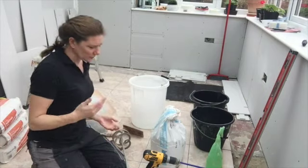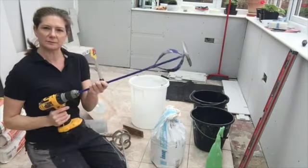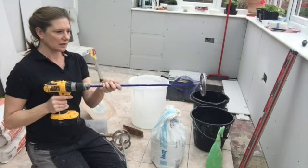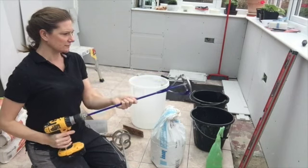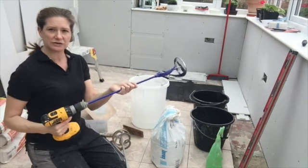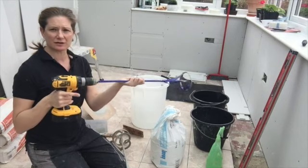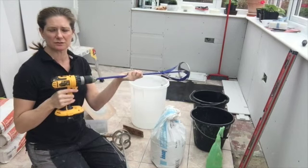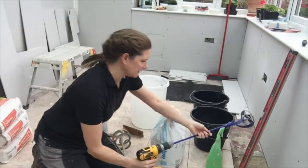The second way — my first upgrade from mixing by hand — was a drill attachment onto my drill. This is much easier and much quicker. But when I was mixing up large amounts, I felt like it was putting so much pressure on my drill, and I really need my drill.